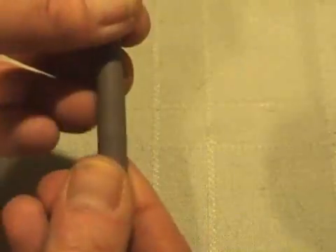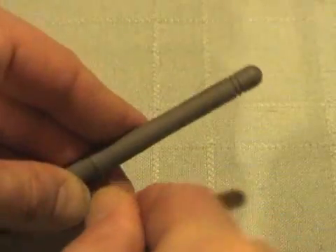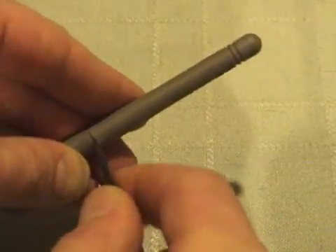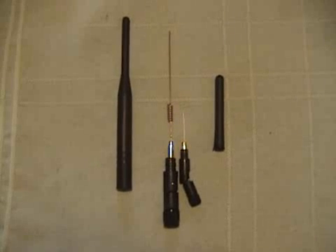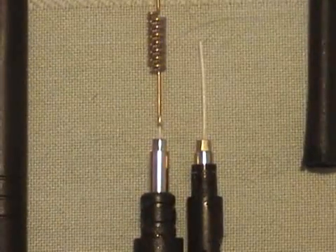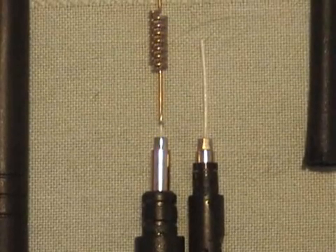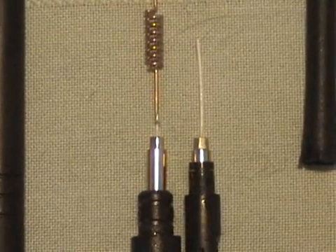I wanted to see for myself the difference between a standard wireless antenna and one of those $30 add-on extender antennas, so I pried the rubber tips off of each with a small screwdriver. The only difference was the length and configuration of the wire inside. All the other components were exactly the same — the only difference was the plastic molding used to hold each.